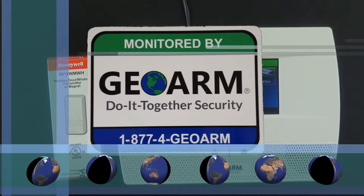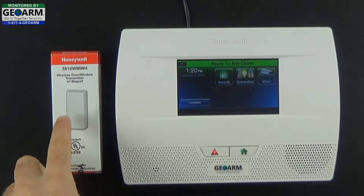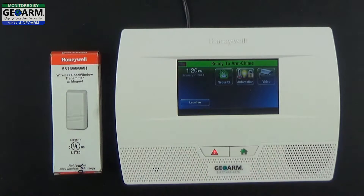Hey everybody, GeoArm Security here. Today I'm going to show you how to program a 5816 wireless window or door contact into the Honeywell Lynx Touch L5210 Home and Business Security System.